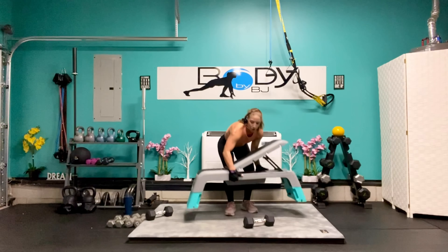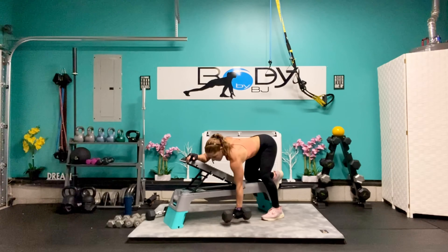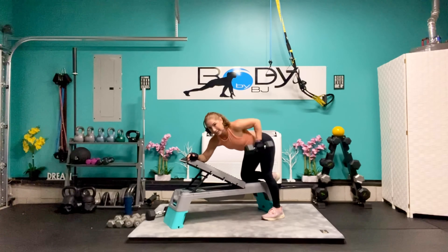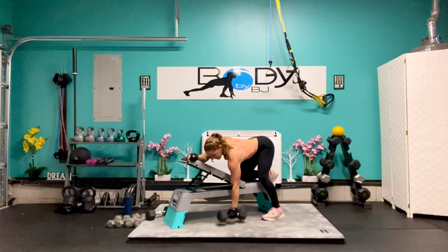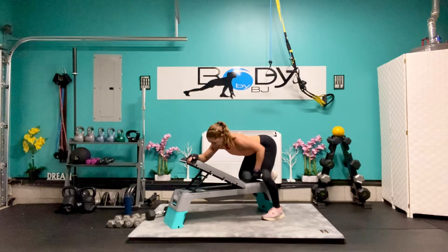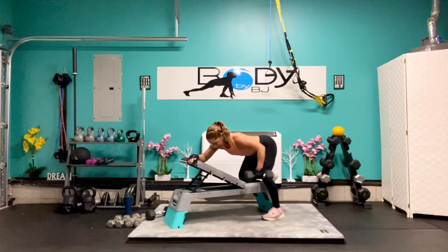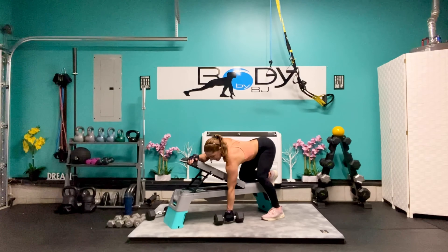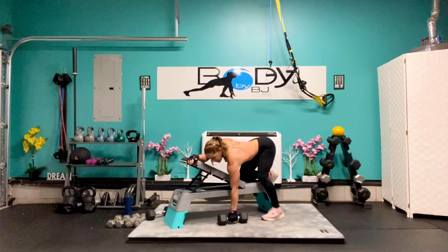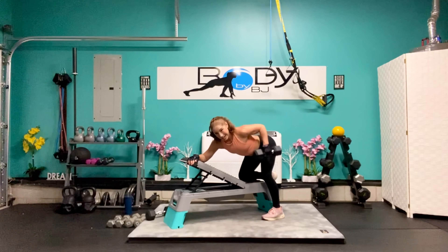I'm going to turn so you guys can see it from this side. Once again on our bench, let's get situated. Lift and lower — squeeze it up, control it down. Make sure we're breathing out. Halfway there — we're at 6, 5, 4, 3, you got this — 2, and 1.